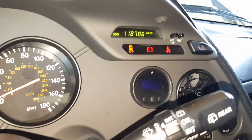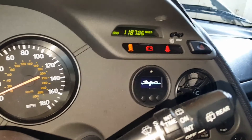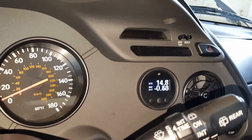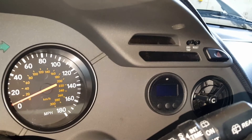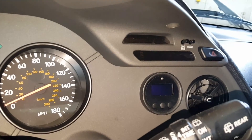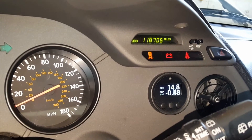It seems like it acts the same way. Yeah, if I key it right back on, it seems like it comes on right away if I key it right back on after it shuts off. But if I let it sit, it's inconsistent. Something to do with like a time delay almost.